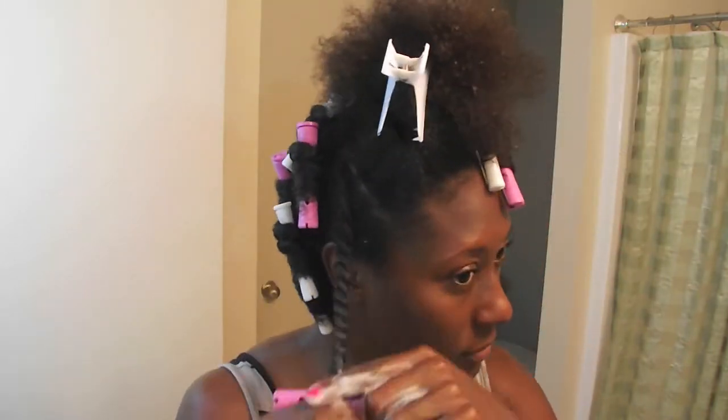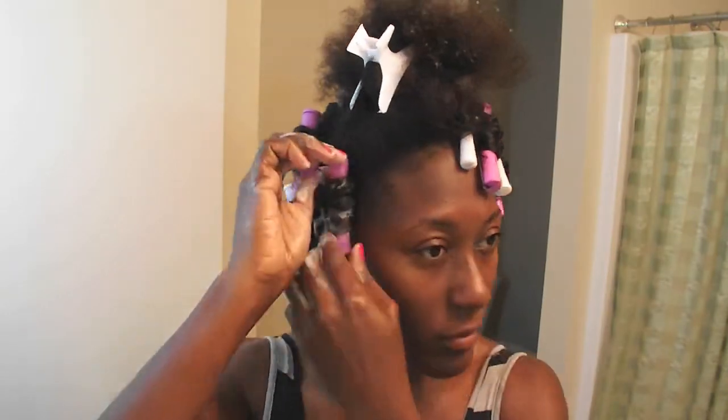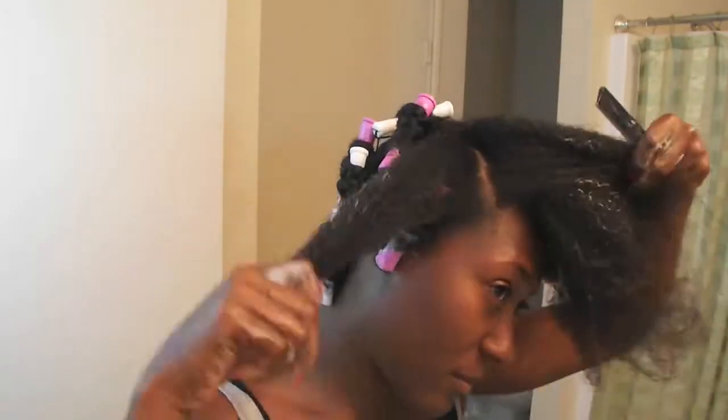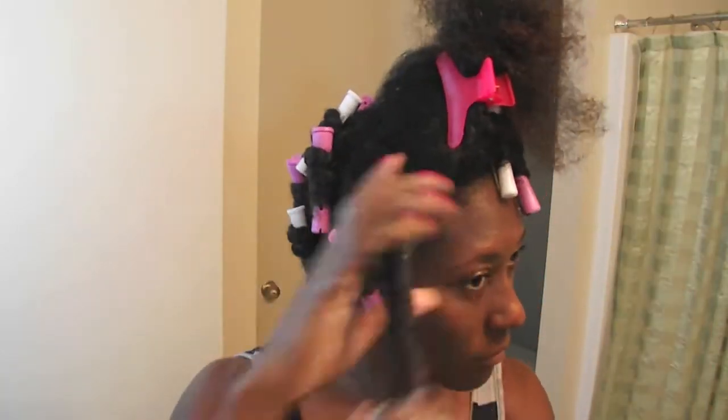Leaving the ends free, making sure I saturate the hair with that foam wrap so that way my ends can lay down really, really good. Secure with my rod and I continue that to the last section.